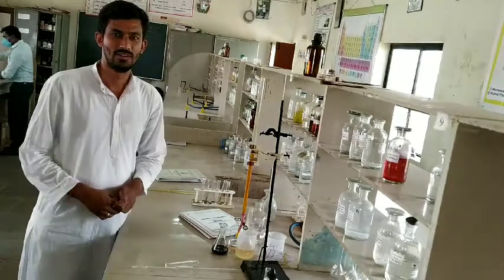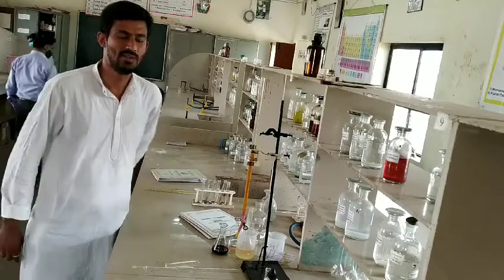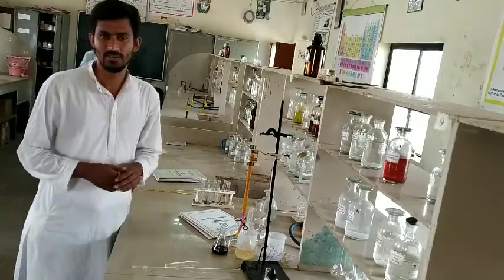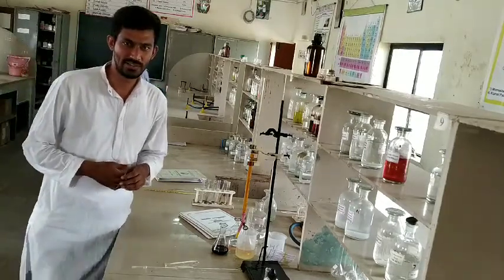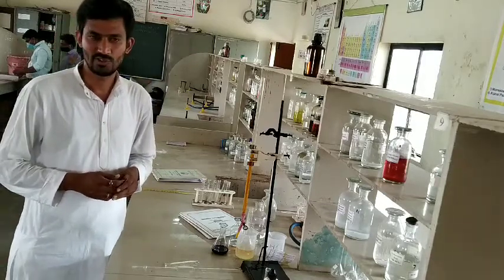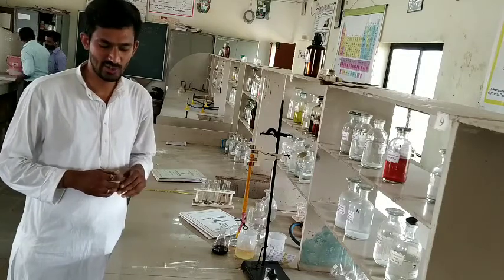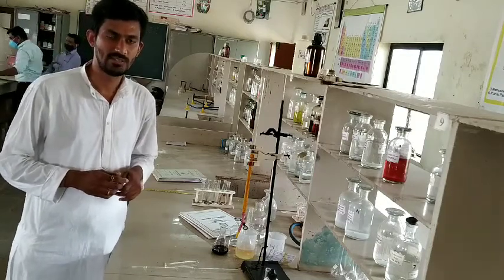Good morning to all of you. Today we discuss the FIBSC practical number two, that is analytical chemistry: preparation of standard 0.1 normal potassium dichromate and standardization of ferrous ammonium sulfate.